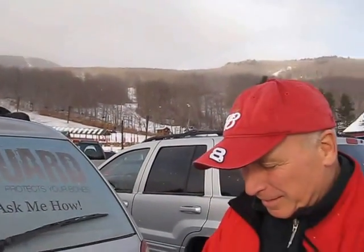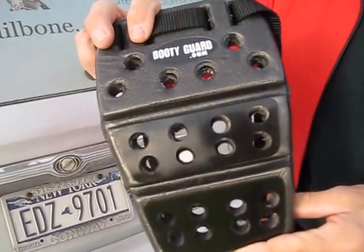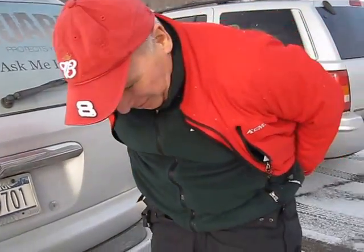All right, we're here at Gore Mountain, it's snowing, and my friend Dennis — hey Dennis. Hi, good morning. You've got your booty guard — you designed this product. Here it is, absolutely. And you were just about to put it on when I said stop, let me get the camera. Absolutely. So show us what you do.